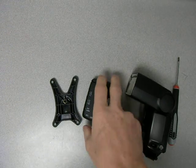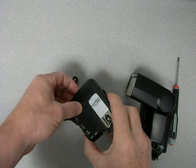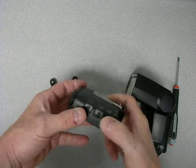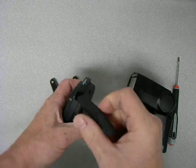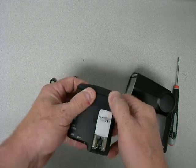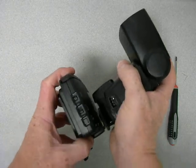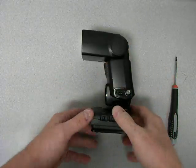This is a short video showing how the PocketWizard Flex TT5 is used and how to disassemble it. This is the Flex TT5. It has an articulating antenna like this. It's intended to be used like this with a flash.